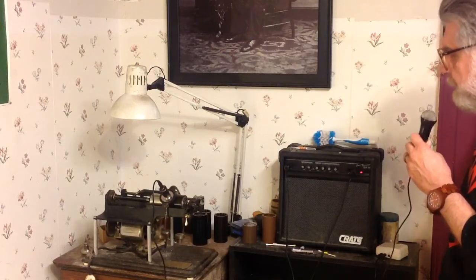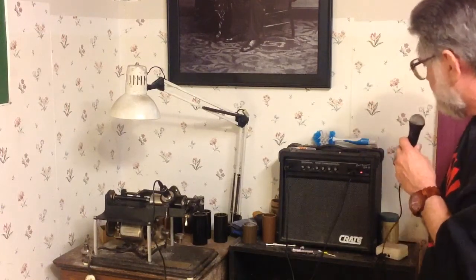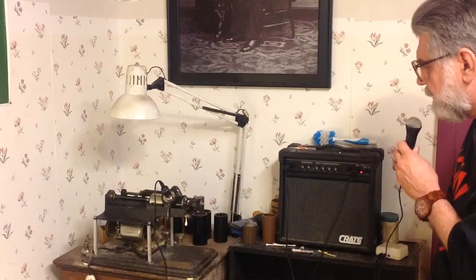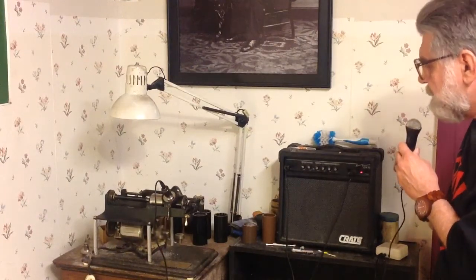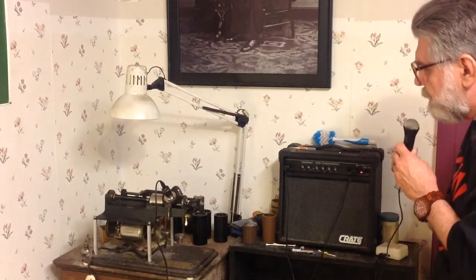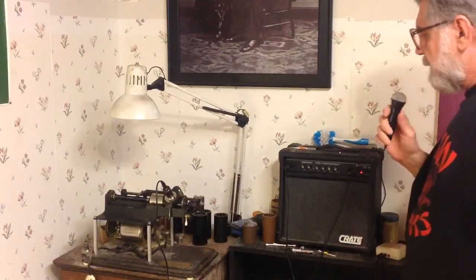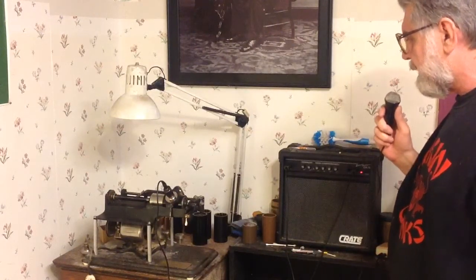I've got the microphone plugged into the preamp, the preamp is plugged into the amp, the amp is plugged into the driver, the driver is on the recorder and the recorder is on the electric cylinder phonograph. Recording on a black wax napkin ring cylinder, about three inches long — this is one of those broken cylinders, and this is when they come in handy. You can use them for doing test recordings without tying up a good cylinder.